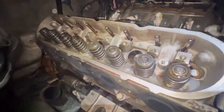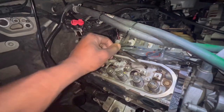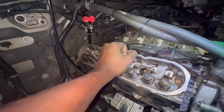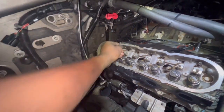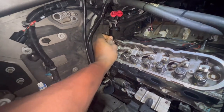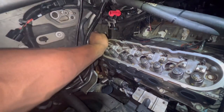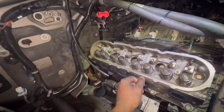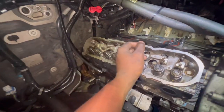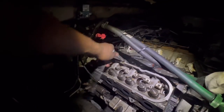We got the rocker arm assembly off, as you can see. Now I'm going to just pull each rod out. Looking all regular — we don't have nothing bent, of course. Hopefully not. Everything's straight. So what I'm going to do is just grab all these and then loosen these bolts. We got all the big guys out — ten of these. Now we got to get five more.